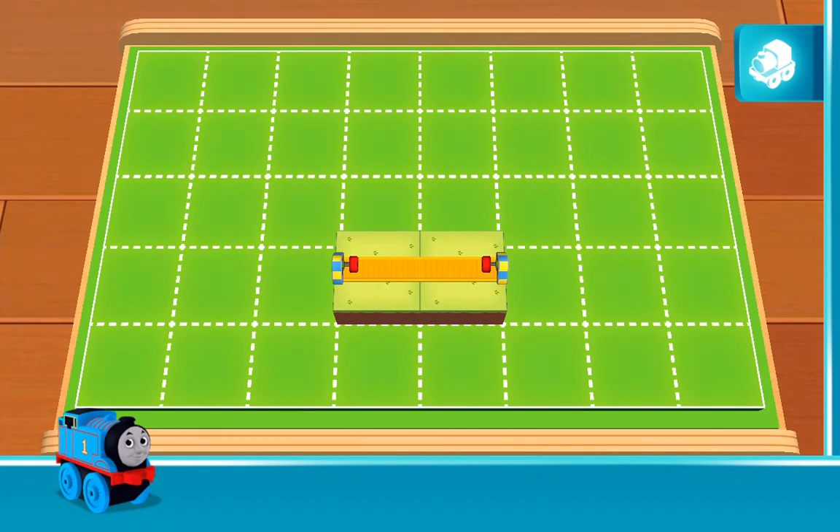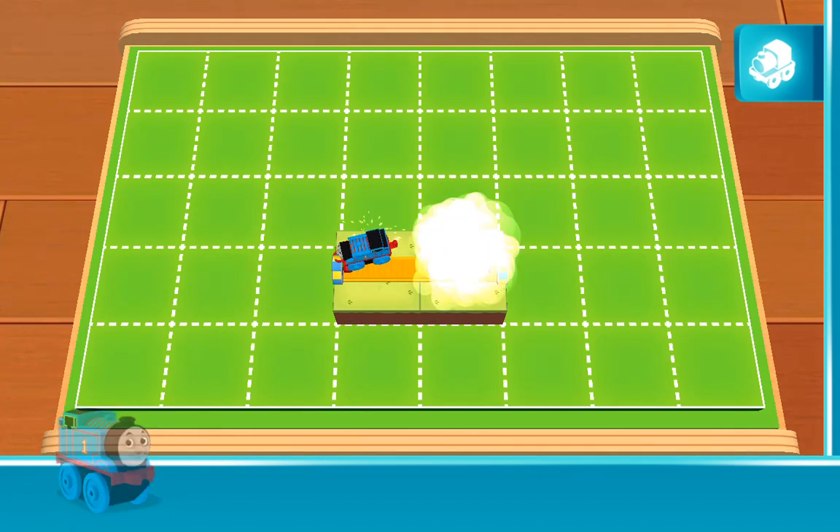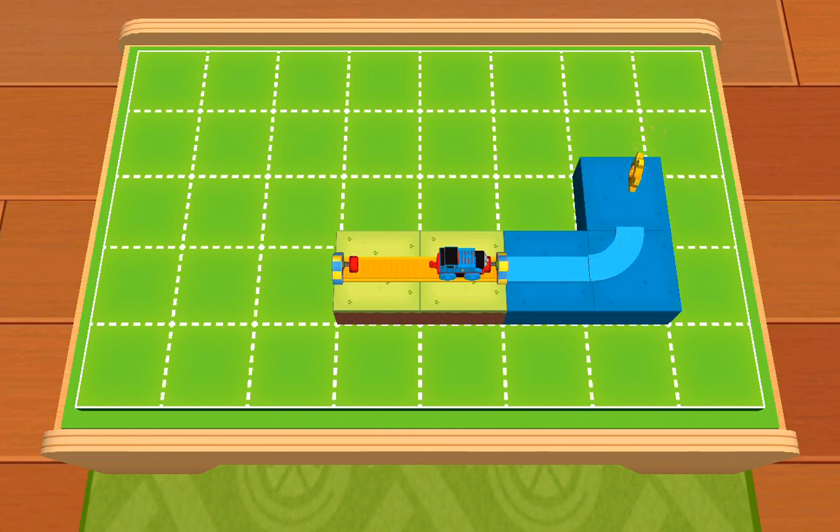Hello there! The engines are very glad you're here. They have a super special job for you. A working engine is a happy engine. What's that? It's a golden gear. Extend your tracks so that the green shelf is where the basic tracks are stored.